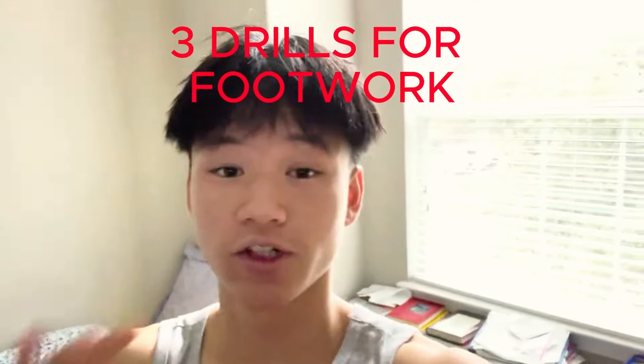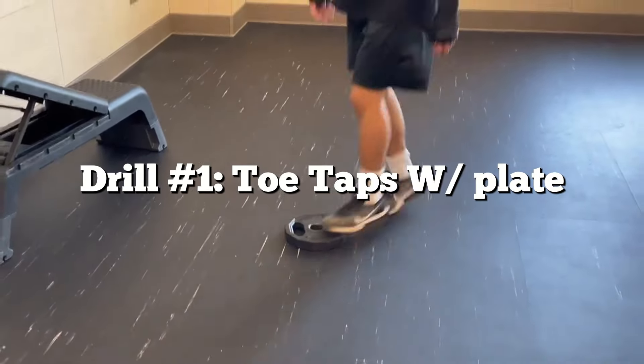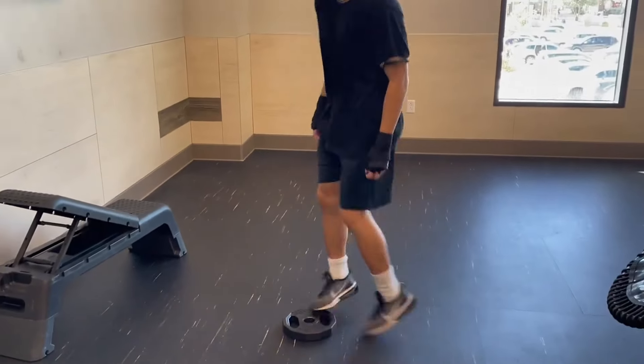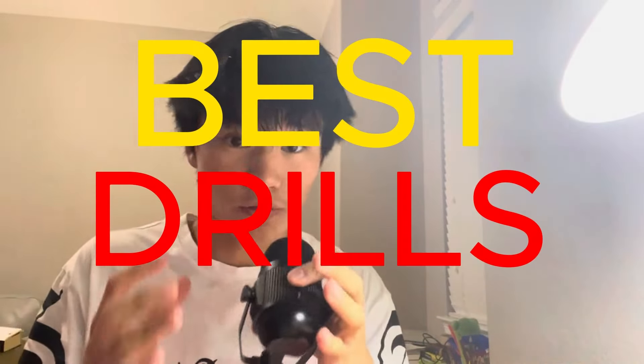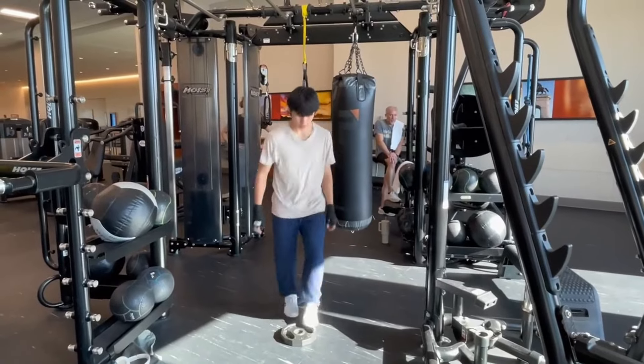If you've been feeling stiff on your feet and want to change your footwork, you came to the right video. I'll be presenting three boxing drills that are going to improve your footwork by a lot. The first drill is toe taps with a plate. Some of you may not have a plate accessible, but I highly recommend you buy one because this drill is one of the best for footwork — I'll link one in the description.